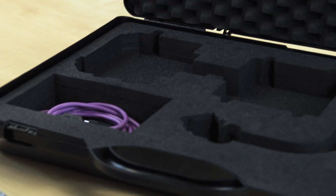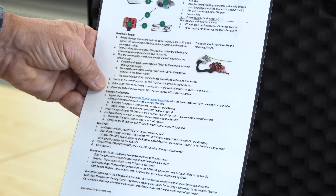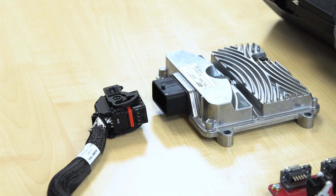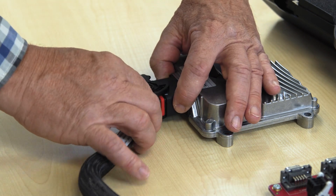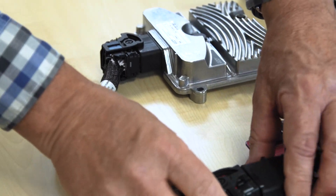In the case you will also find a description of how to put the controller into operation. We'll go through these steps one by one in the video. First, we connect the controller to the breakout board using the short connecting cable. When doing so, we make sure to place the plug straight onto the socket and lock it with the bracket until we hear it click into place.